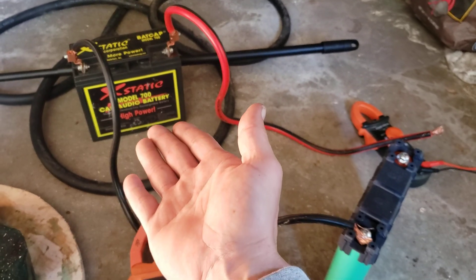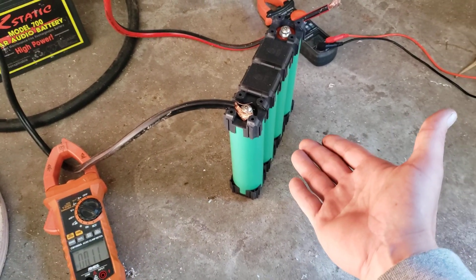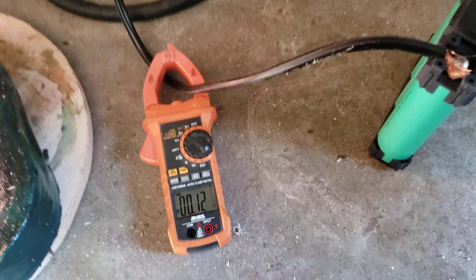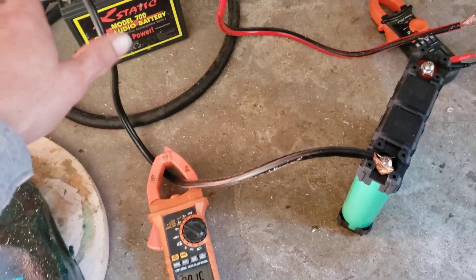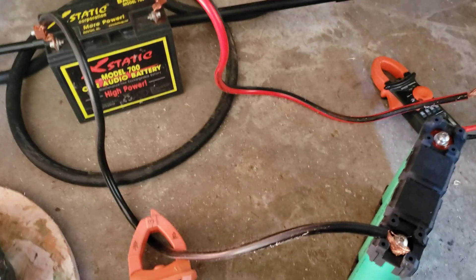So what I have here is a fully charged AGM and a fully charged Gushen LiFePO4 bank. As you can see, we have no current going across our cable. Alright, so these are separated right now. Watch what happens when I connect them together.